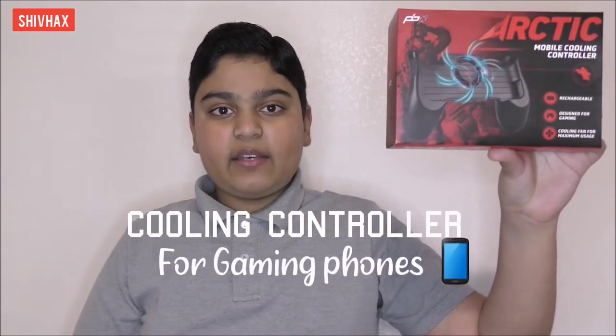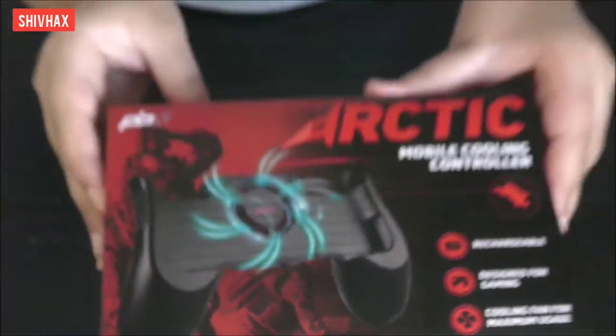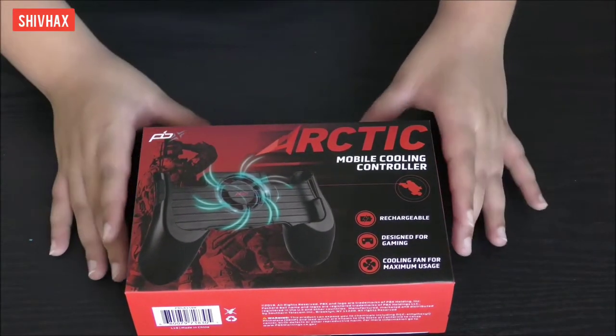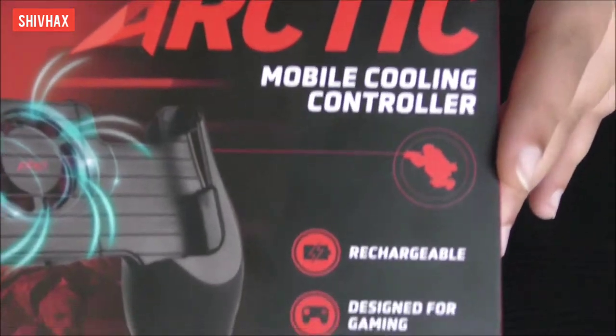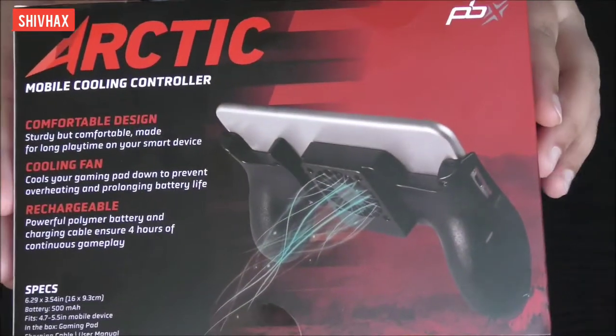Hello friends, welcome to my channel Shield Hacks. Today I'm going to be reviewing the Arctic Mobile Cooling Controller. This is used for gamers when your phone gets too hot and is unplayable — this controller can come in handy. It will cool your phone. Here I have the Arctic Mobile Cooling Controller, which is rechargeable, designed for gaming, with a cooling fan for maximum usage.